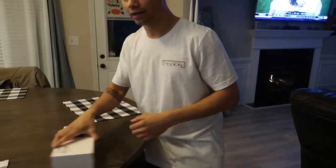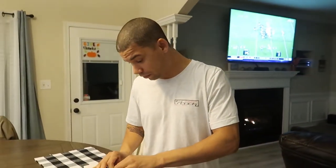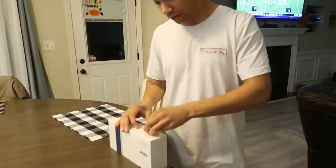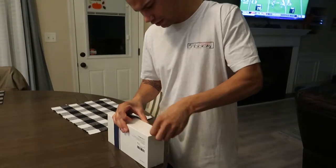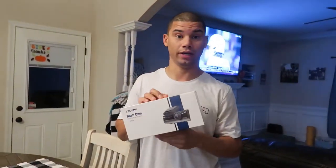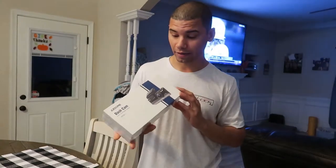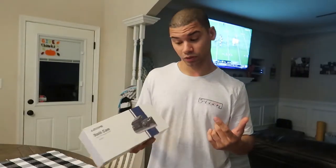Shout out to 'It's Not Stock' for this dope t-shirt. You can see in the video we got a dash cam now — they randomly popped up in my email asking if I'd do a video for them. They'd send me the dash cam, asked me to do some TikToks but I refused. They said make a couple videos and some Instagram posts and they'd send it for free.